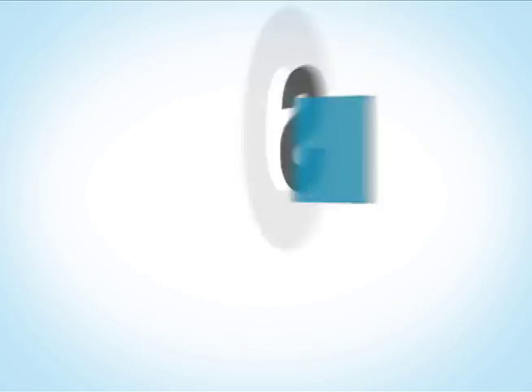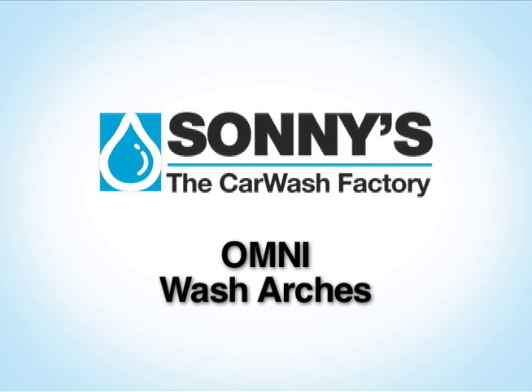Safe, reliable, high-performance vehicle wash technology. Visit SunnysDirect.com for details.